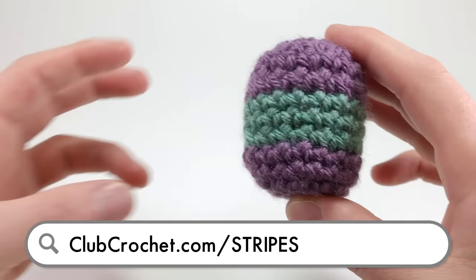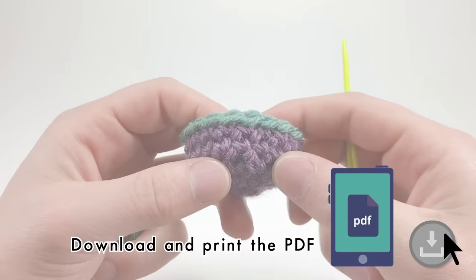If you'd like to read along with this tutorial and download the free PDF, click the link in the description below or visit clubcrochet.com/stripes.